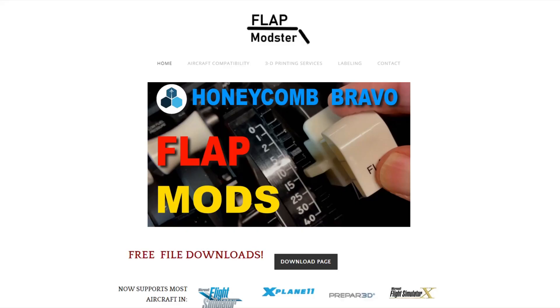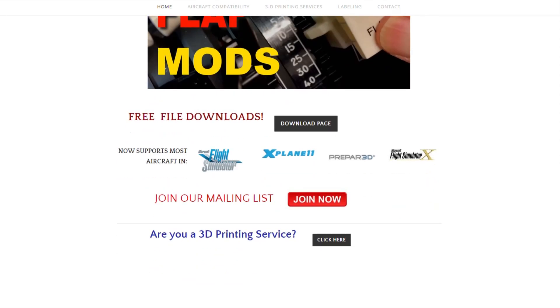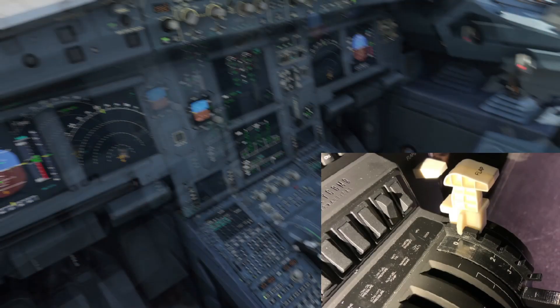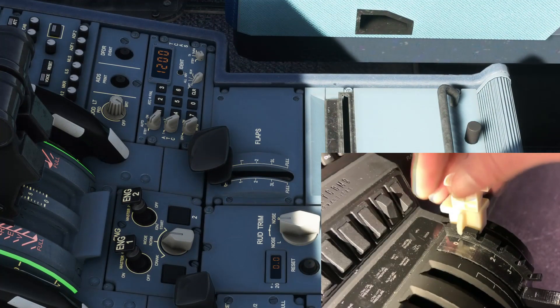If you'd like to download the files, you can go to our website at flapmodster.com. It contains some interesting information, there's a mailing list you can sign up for, and if you're a 3D printer who'd like to provide the service, we're going to try to be a clearinghouse to connect users with 3D printers. We'll take samples and verify that the quality is good before we post them on our list. We won't be financially involved in any way — just connecting buyers with 3D printers, and you'll deal directly with them.